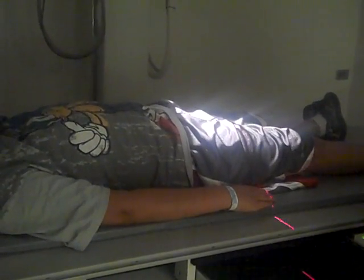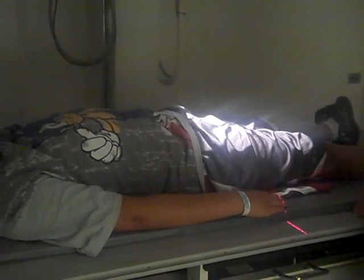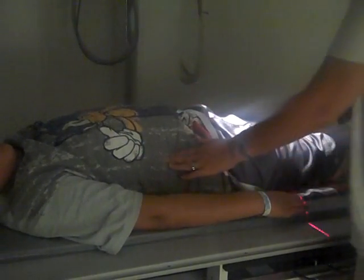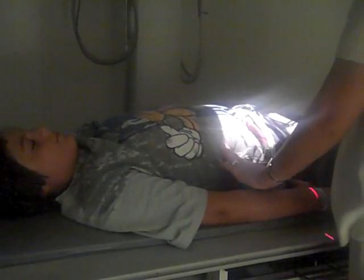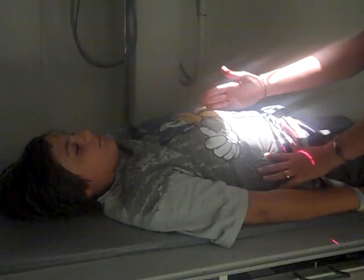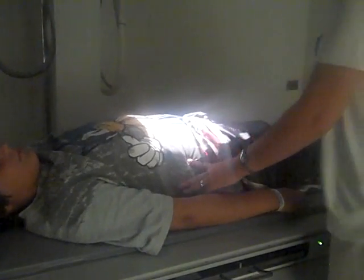When your collimator and your film are aligned you can push your film in. Next you're going to feel for the top of your patient's crest. So I bring my hands along the patient's side and feel for the top of the crest. I'm going to align this crosshair to the center of my patient and this crosshair to the top of the crest.